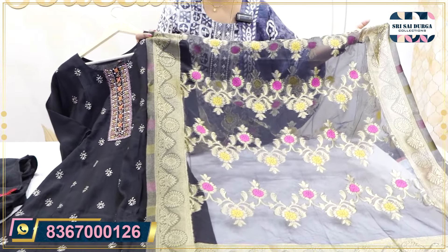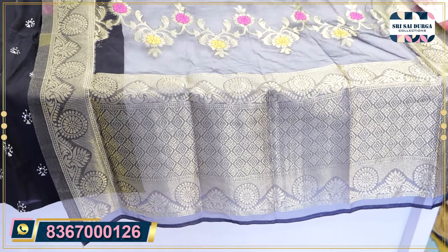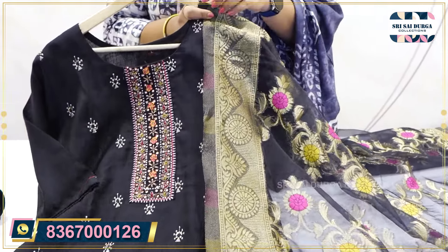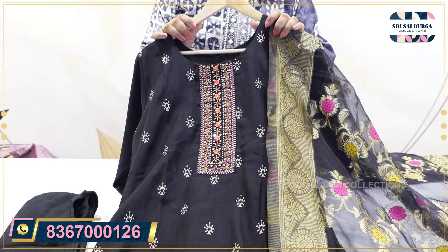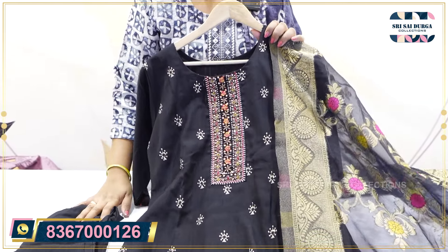The whole product is also available in M2XXL sizes. We have all over weaving style. The price is only 2190. After discount price is 1971. The size is M2XXL.